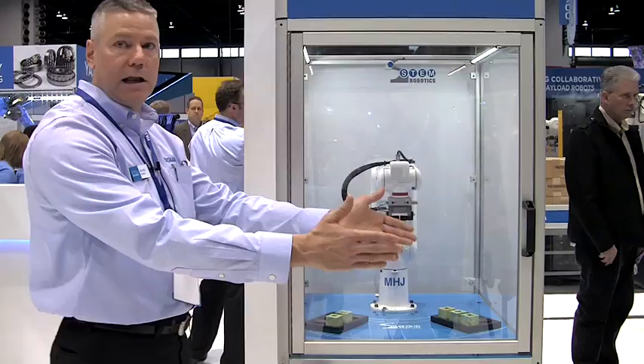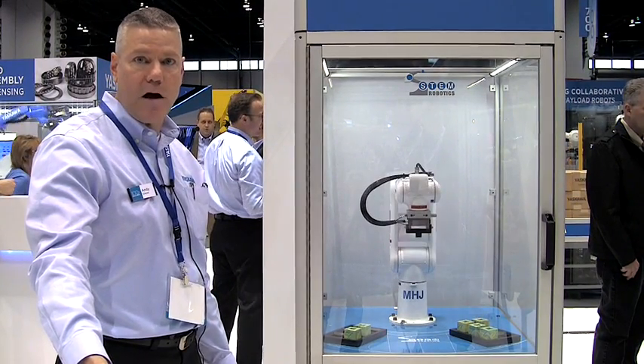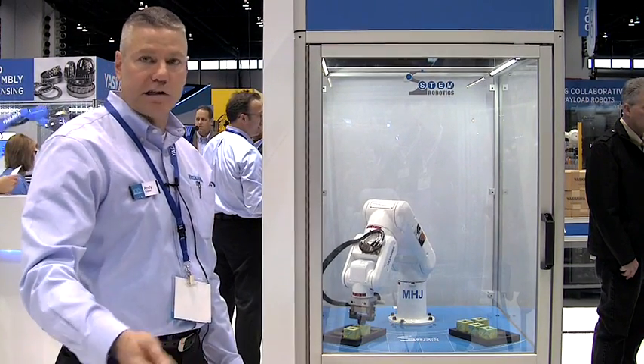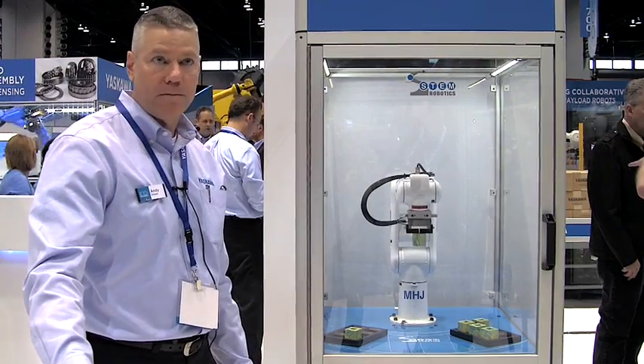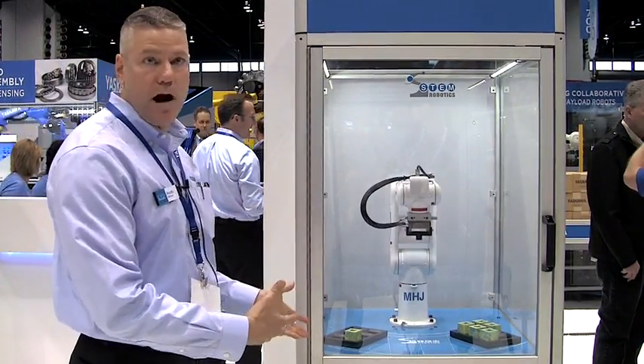You roll it into the classroom, you plug it into 110 volt single phase power and it will actually take less amperage than a hair dryer, and you will then be able to operate this cell immediately when it arrives.